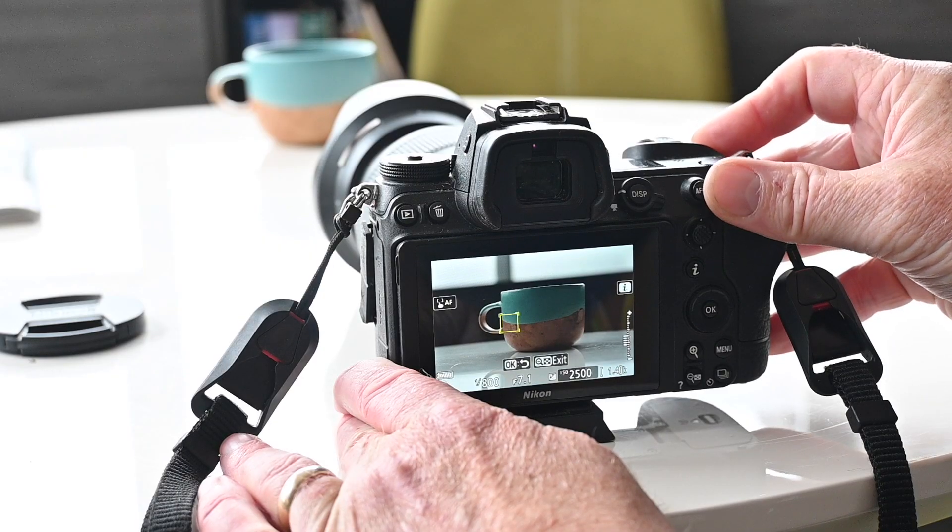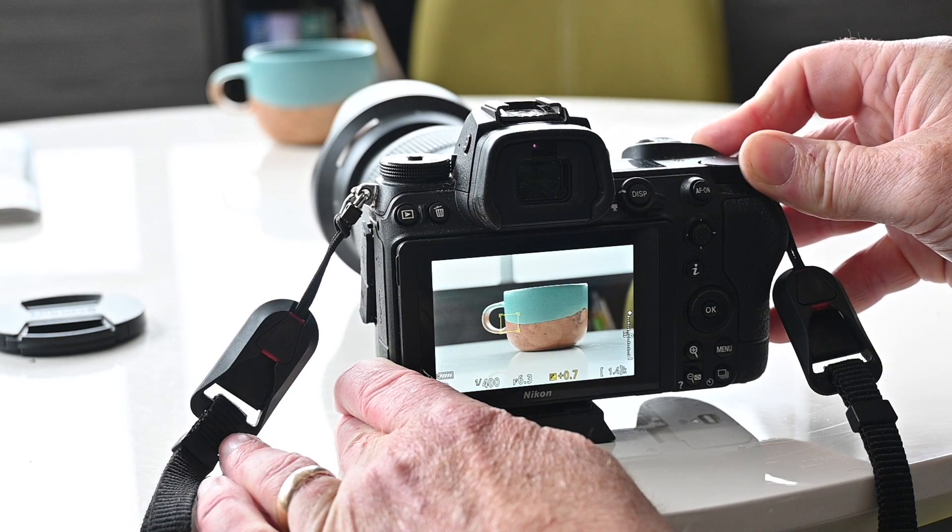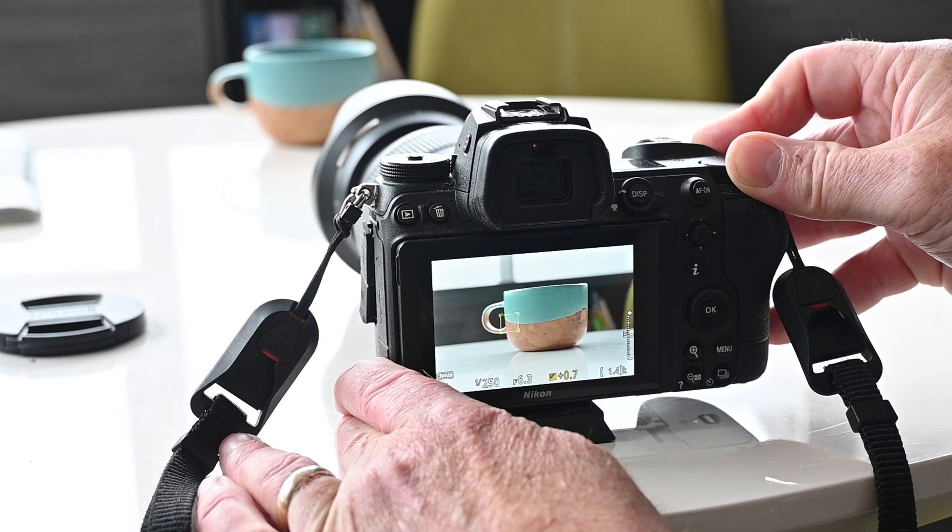With electronic viewfinders and screens, it's even more useful to get the perfect exposure. Sometimes you'll stand your subject against something light — a light source that's behind them, like maybe a window — and your subject is a bit underexposed. They're a bit dark, a bit silhouetted.